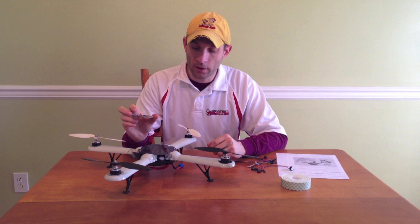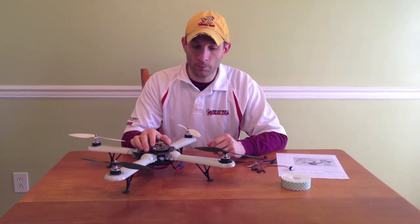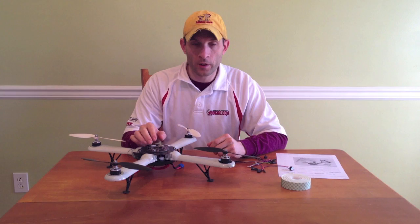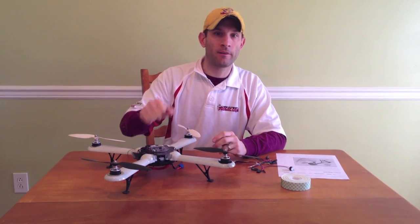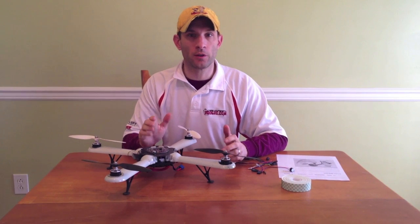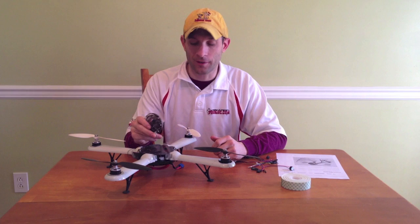It has another feature called head free. That feature enables you to make the quad always go right or left no matter which way the quadcopter is facing — in other words, it doesn't have a front, it just references where you started. I don't really use that one; it's not really helping you learn how to fly.